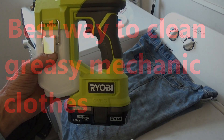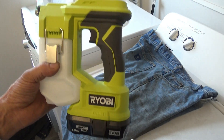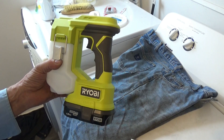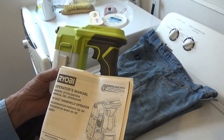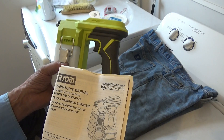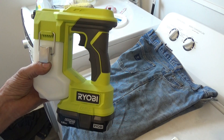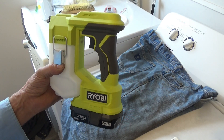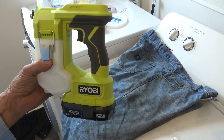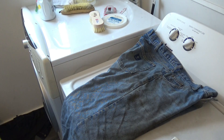This is what I use to clean my greasy mechanic clothes. It's an 18-volt handheld sprayer from Ryobi. I've been using it for a while and I really like it. Ryobi did not send this to me — this is what I found on Amazon.